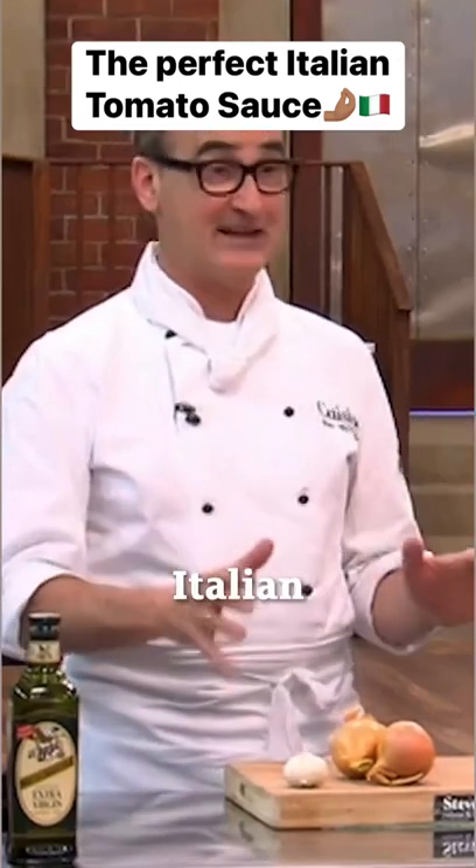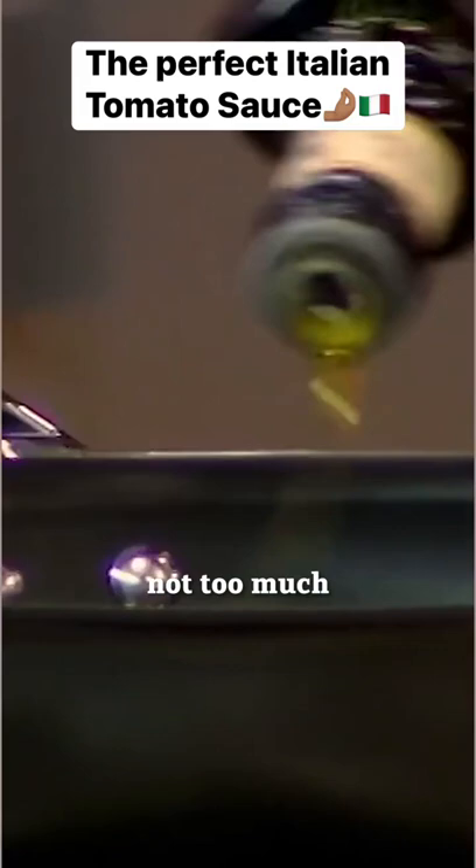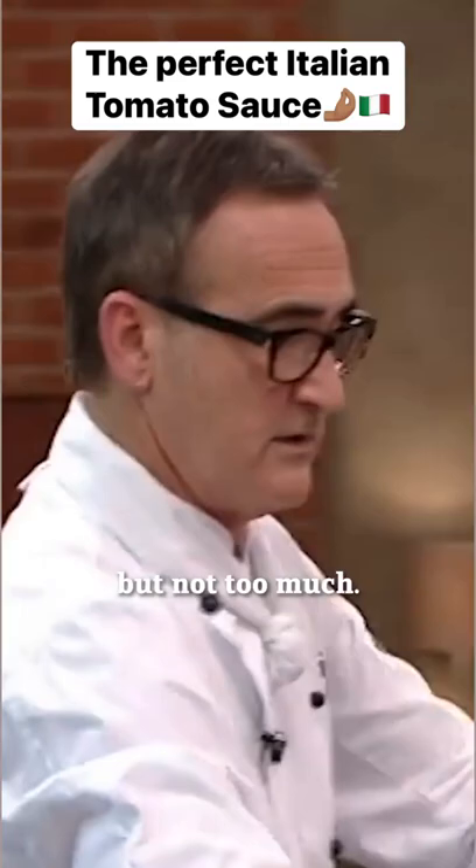Perfect Italian tomato sauce. I've got two onions, four cloves of garlic. I want some olive oil — a little bit, not too much. I'll put a little bit of salt in here at the moment, but not too much. A little bit of pepper.